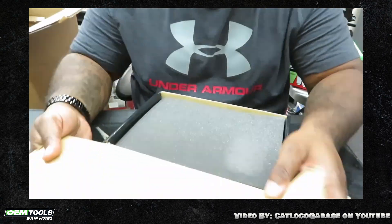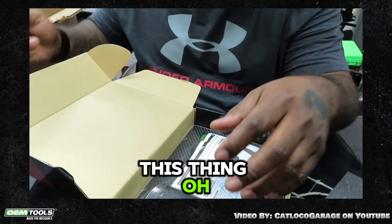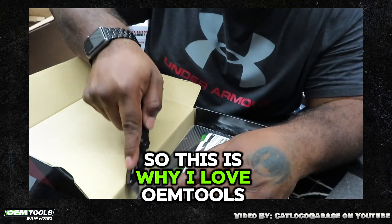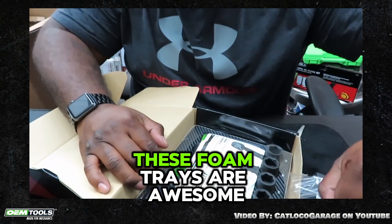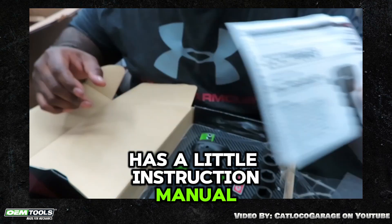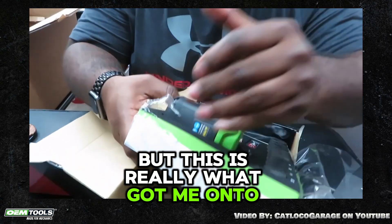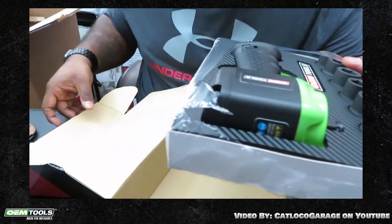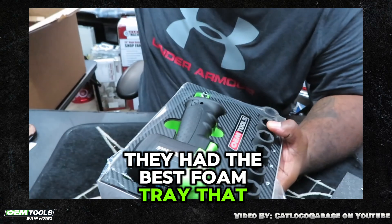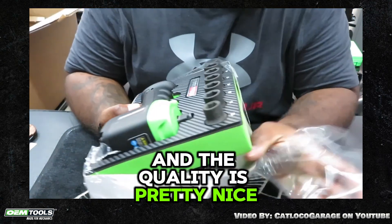This is nice. I will be using the crap out of this thing. This is why I love OEM tools also — these foam trays are awesome. Has a little instruction manual. But this is really what got me onto them. They had the best foam tray that I've seen from any tool company. And the quality is pretty nice.